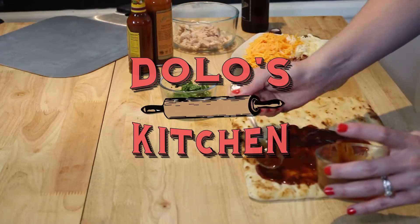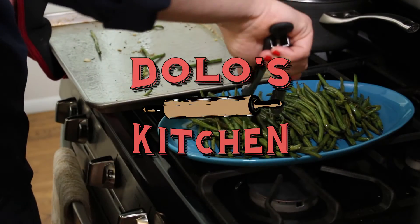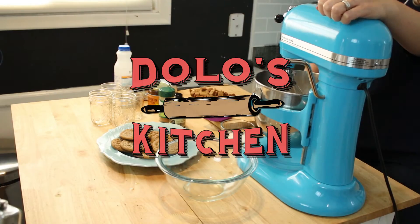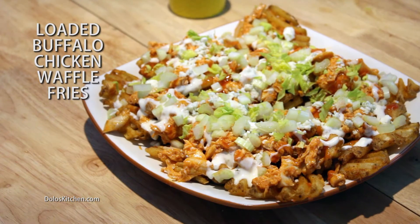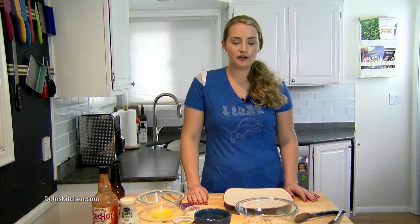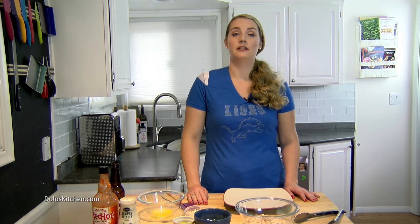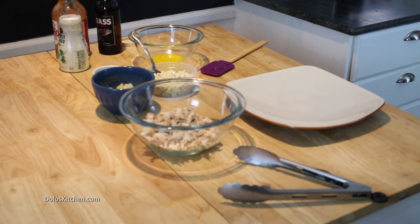Hi, my name is Kristen, but my friends call me Dolo. Welcome to my kitchen. Today we're making loaded buffalo chicken waffle fries. First things first, here's what you'll need for this recipe. Don't be the jerk that shows up with a dollar bag of chips and think that that's good enough. It's not. You can do so much better, and I'm going to show you how.